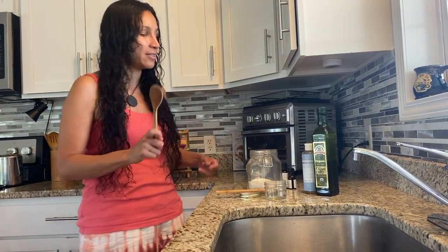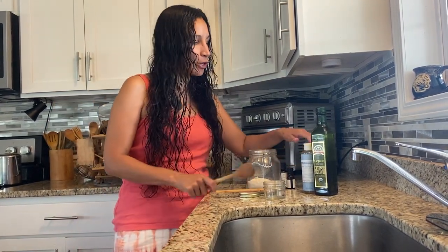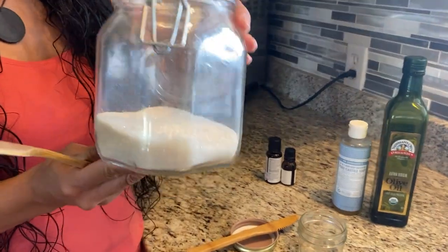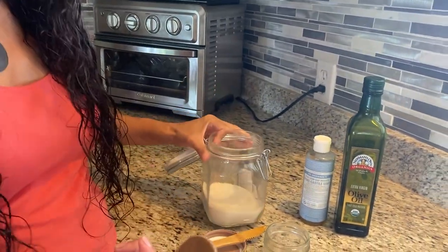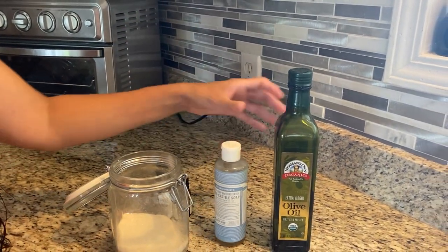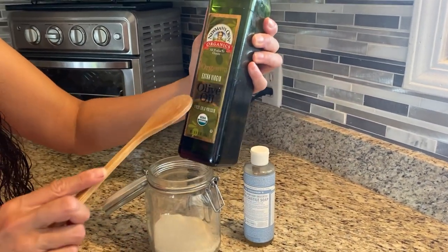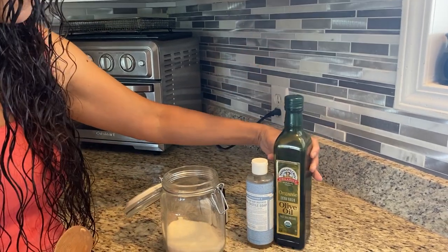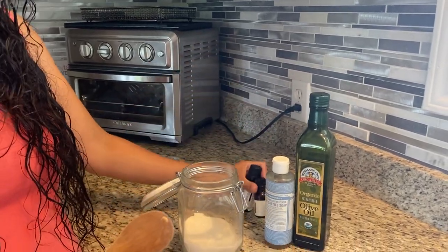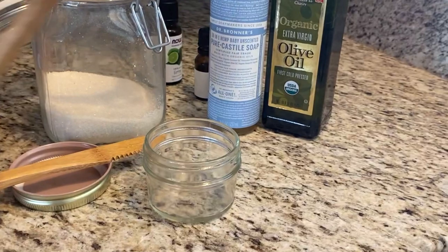Hi tribe, this is Jax and today we're going to make a simple face scrub. It's all natural, organic, and you can even eat it — but I don't recommend that because it probably won't taste that great. We're going to be using organic cane sugar, a pure castile soap — I'm using Dr. Bronner's today — a good source of olive oil, I'm doing organic extra virgin, and then essential oils if you like. I'm using some lavender and maybe a couple of drops of lime.